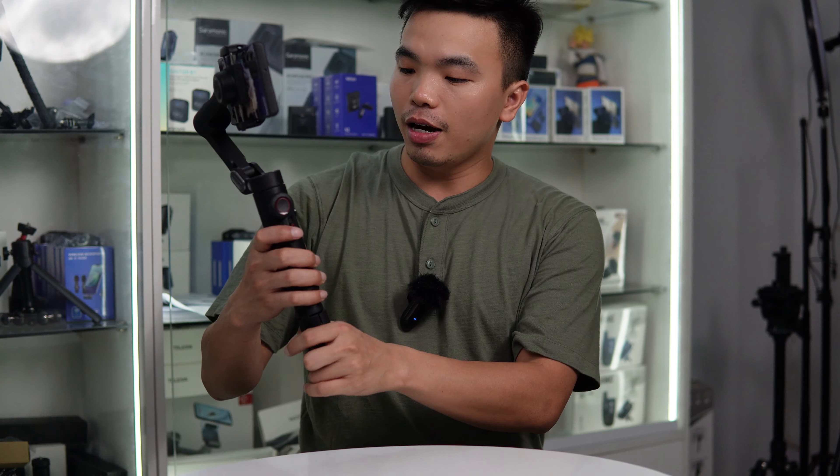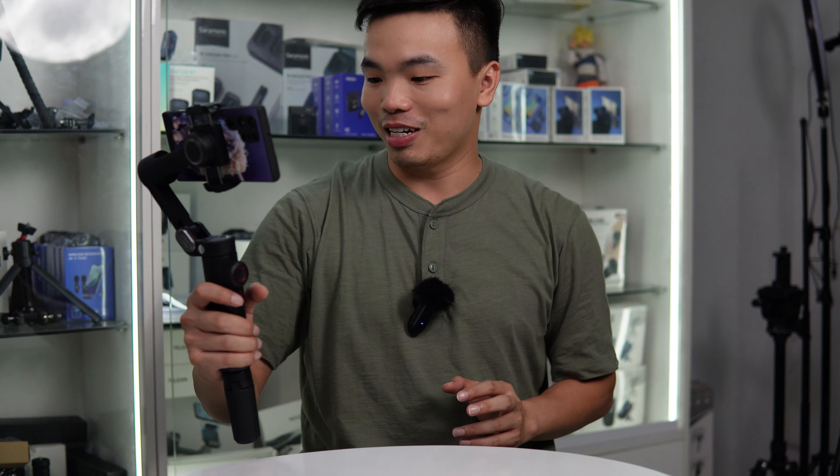Chào mừng anh em đã quay trở lại với Sống Channel. Hiện nay việc sử dụng gimbal để chống rung điện thoại rất là phổ biến. Mọi người dùng gimbal để chống rung, để quay những thước phim mượt mà, nghệ thuật hoặc là cinematic. Đồng thời giá thành của những chiếc gimbal điện thoại này bây giờ cũng rất là rẻ, chỉ khoảng hơn 1 triệu. Chính vì vậy hôm nay mình sẽ giới thiệu top 3 gimbal chống rung điện thoại ngon bổ rẻ nhất trên thị trường.